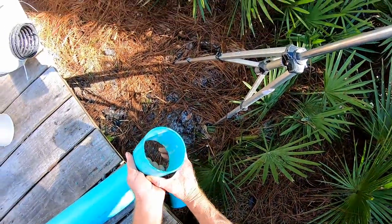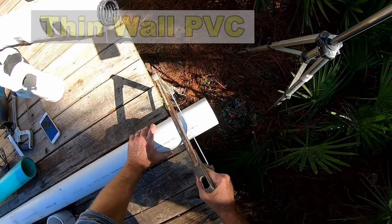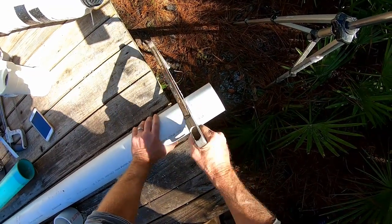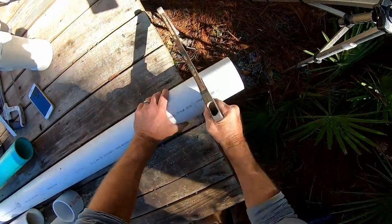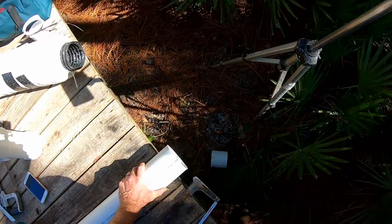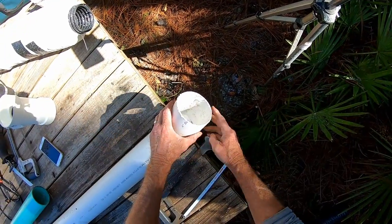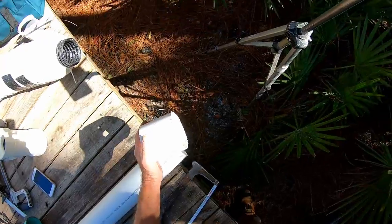Cutting thin wall PVC is kind of the same as Schedule 40, and it's a lot easier to cut. You can see that a good sharp blade is going to make a world of difference. Notice I cut clear through and did not stop — you can see how clean that cut is. We need to clean off the burrs, but it's just like a brand new section: very straight, very clean, easy to work with.